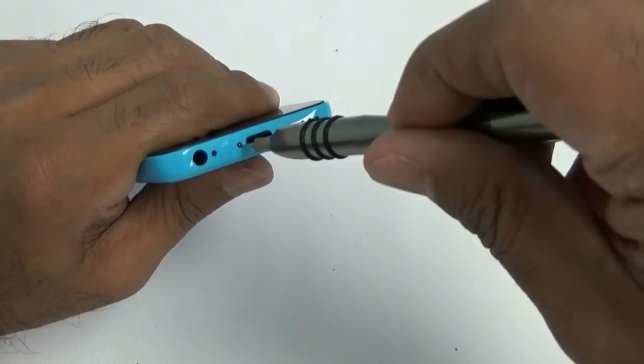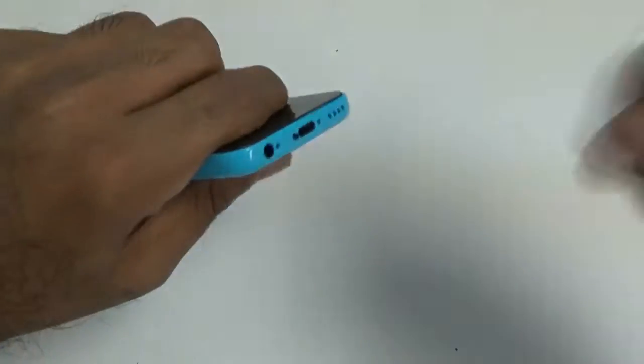We're going to use the pentalobe head to remove the two screws on the bottom of the phone.